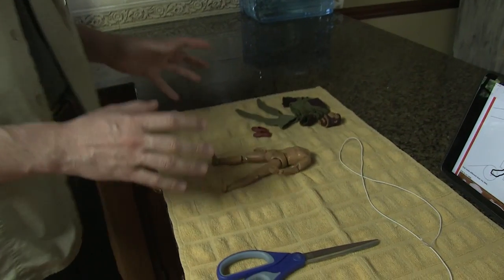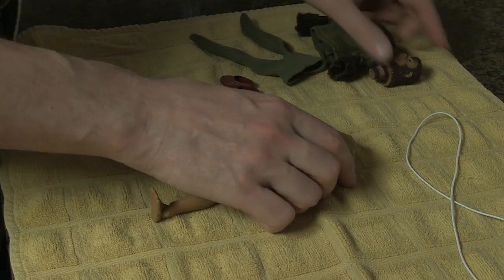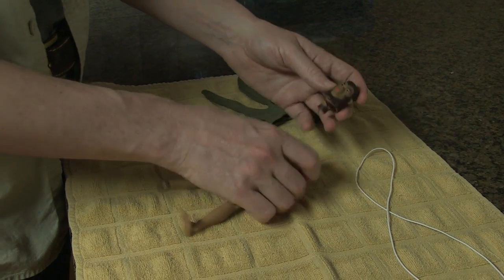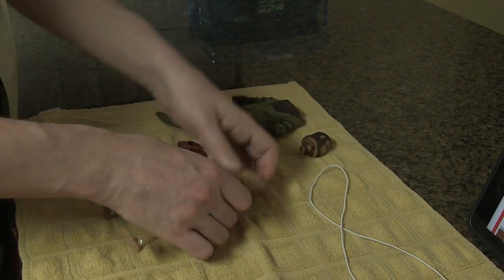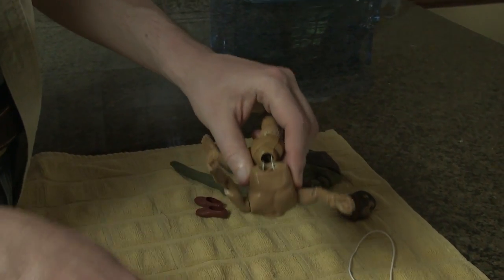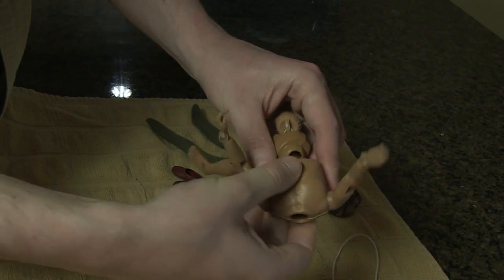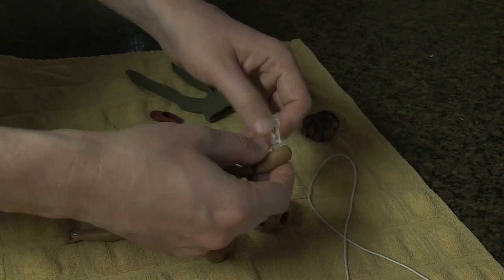So let's get started. The first thing we need to do is get the old string out of the Mego body. These characters tend to look a little obscene when they're stripped down. You have to remove the head — the Mego heads are squishy — so you want to make sure that you pull the head out of the body gently so as not to rip the post off of the head. We've done that successfully and now we are going to get rid of this 40-year-old string in here that's holding on by a wing and a prayer. The string is cut and the character is apart.